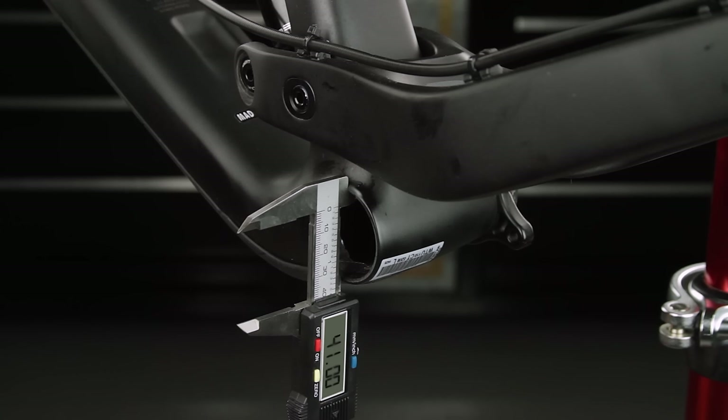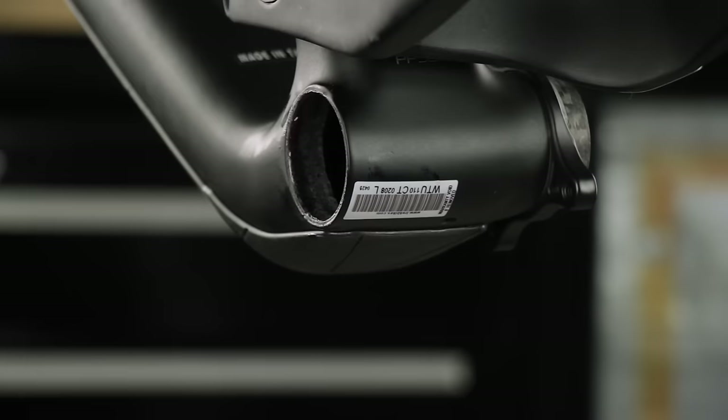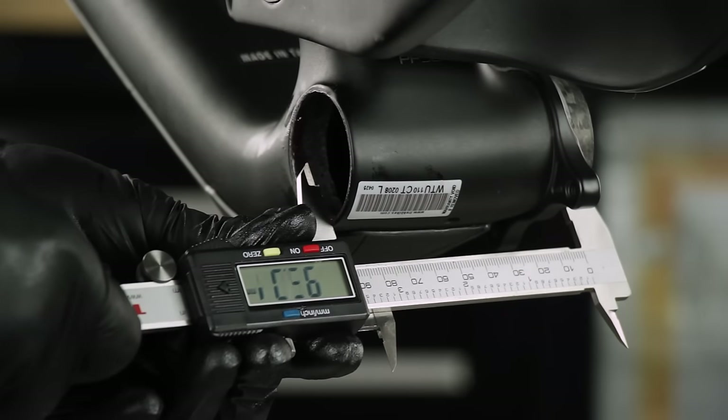SRAM Dub PressFit Bottom Brackets are compatible with frame shells with an inner diameter of 41 millimeters. Measure the frame shell to make sure you have the correct bottom bracket.